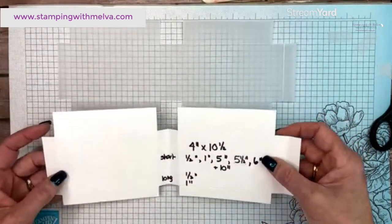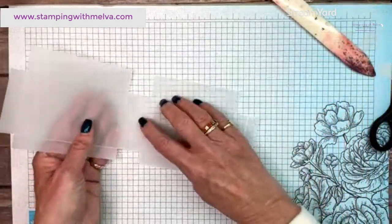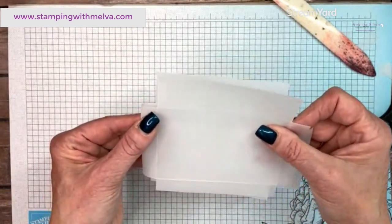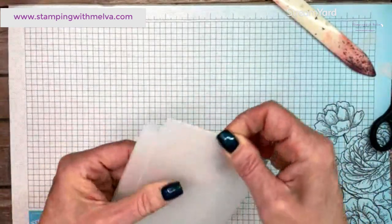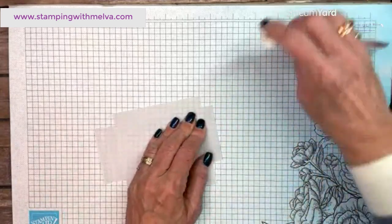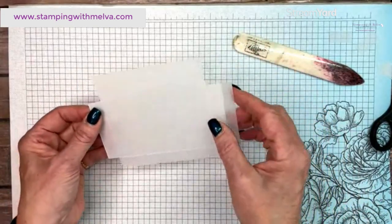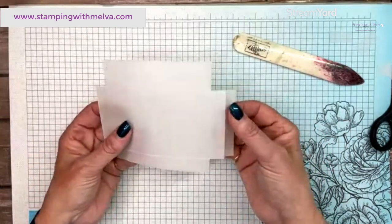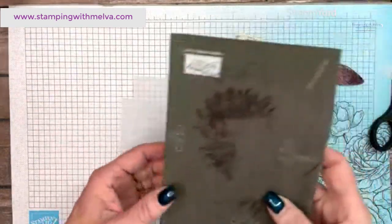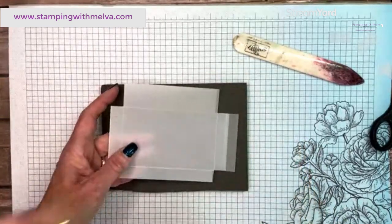Now we're going to fold this. We want to fold it in the middle at the five and a half inch score line — vellum doesn't fold as easily as designer series paper or card stock, so use your bone folder. Fold that together in half. You'll have an extra flap on one side, and we want to cut the two holes for the handles. Remember the top is the one-inch flap, so lay the top towards the top.